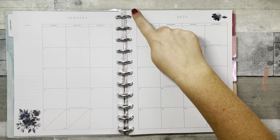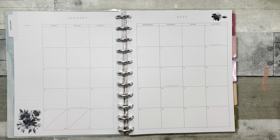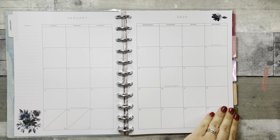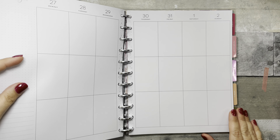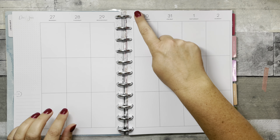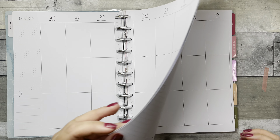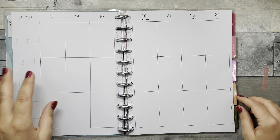The monthly layout has some pale blue paint splotches down the center, silver metal discs, and some blue florals. The weekly vertical spread is very neutral with a pale blue paint splotch kind of down the center — that'll carry through for the whole month.